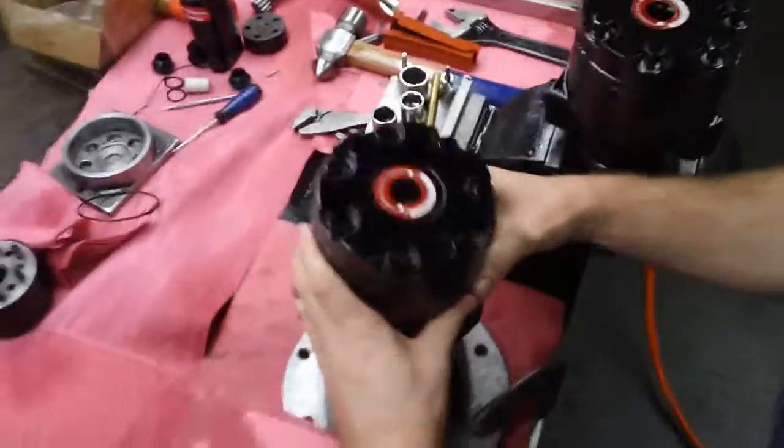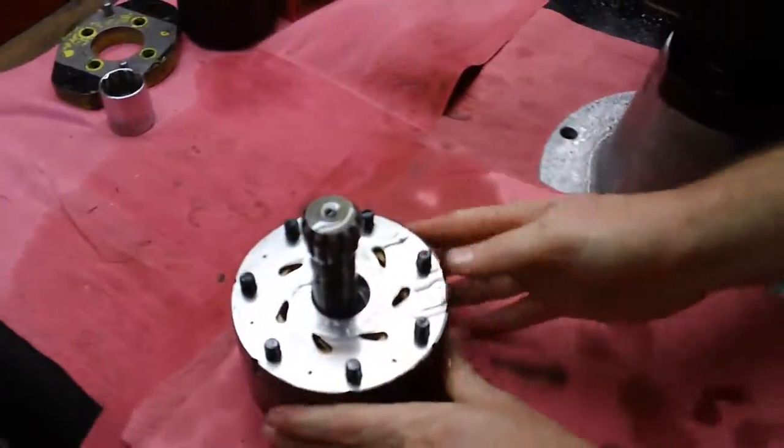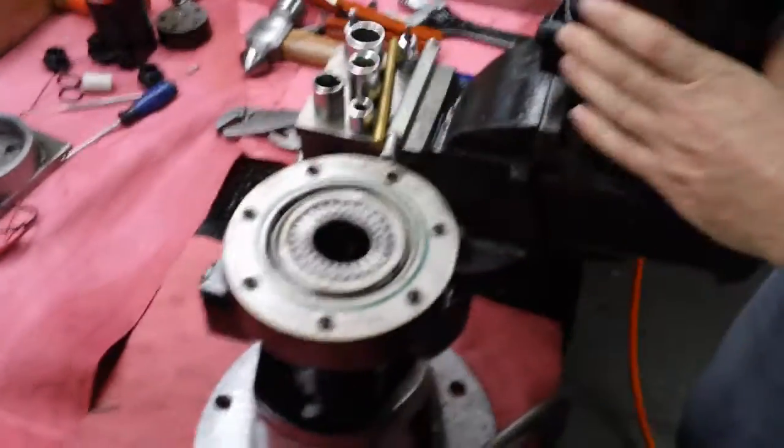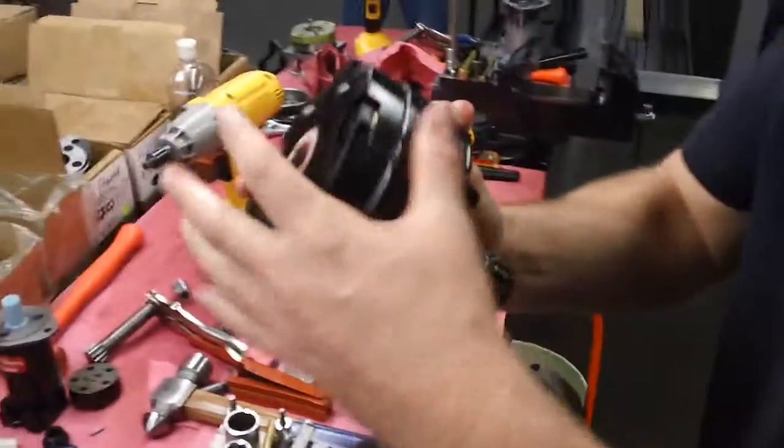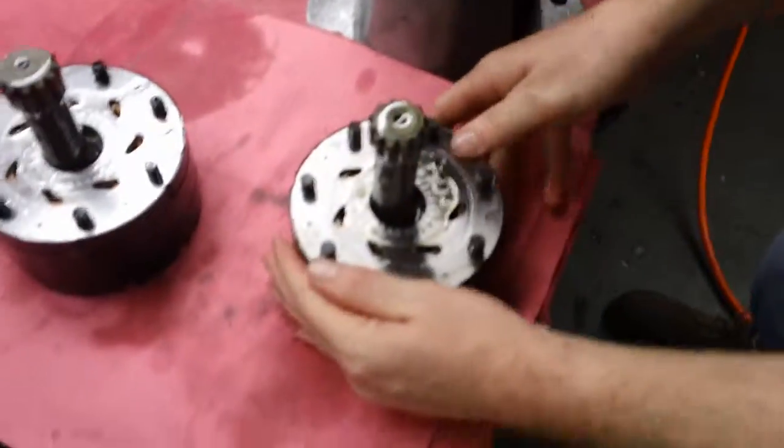Lift the whole section so everything stays together. Make sure your seals are good, whether you're keeping them or swapping them out. Make sure your seals are good first.